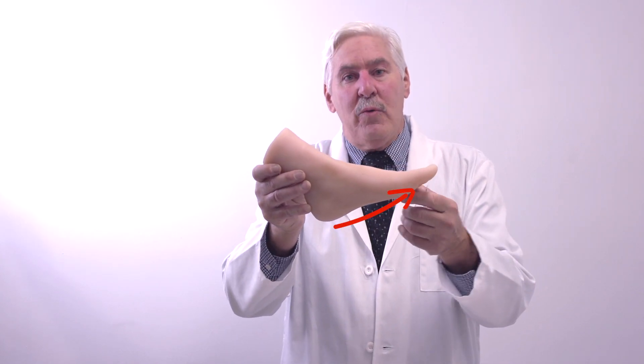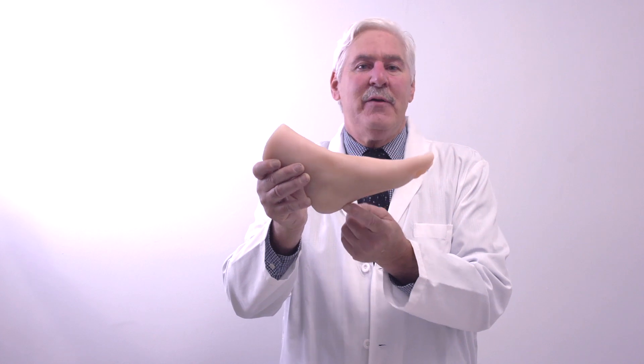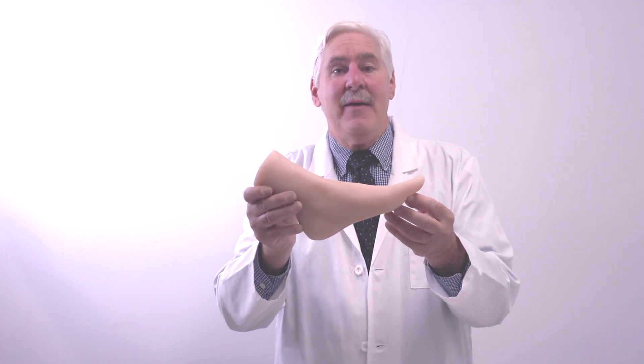When the plantar fascia pulls, a little bit of blood is formed and bone is formed. That is a heel spur.